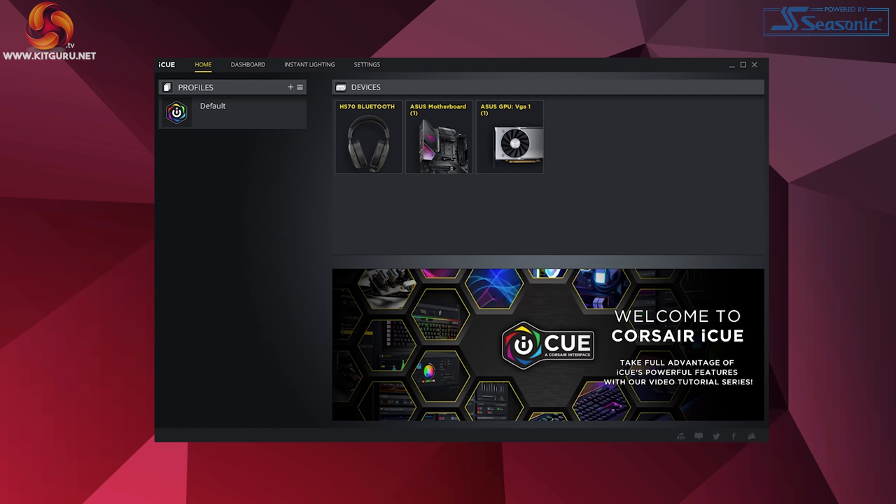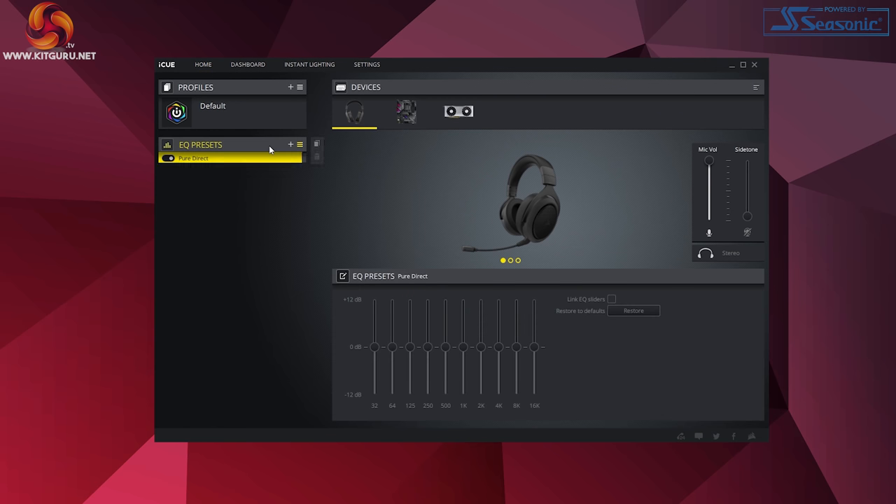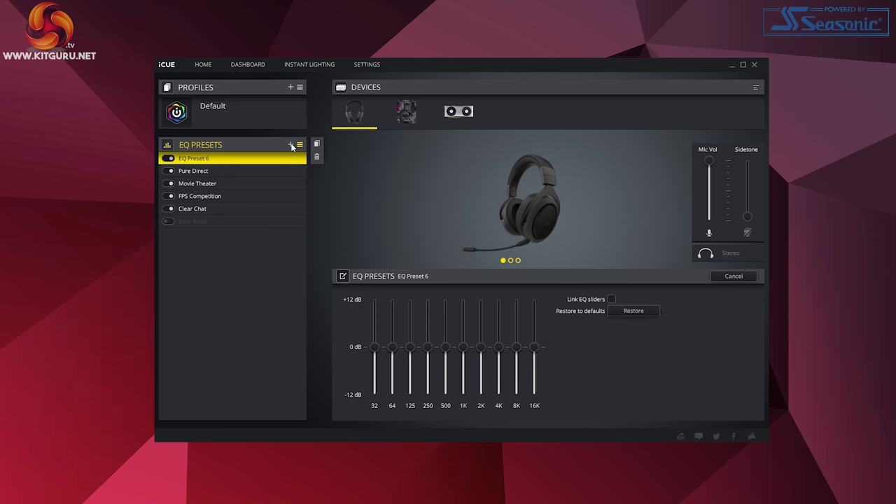You can even connect this headset to iCUE software, which I'll show you here. For this demonstration, I'm using a USB to USB-C cable to my PC. First, you select the product. On the main page you can select profiles and select EQ presets. As you change through these, you will get a voice saying 1, 2, 3, etc. You can also add presets. Not much else here, but it works well and deals with the basic settings.